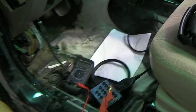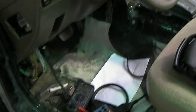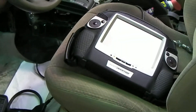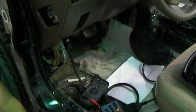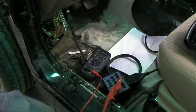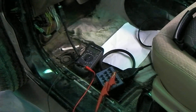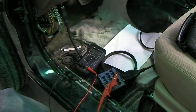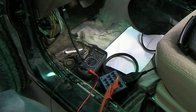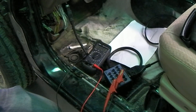So now the next thing we can do is, because this is communicating, we need to check and see if there really are any codes in the system here. You probably ought to mention — what did you find with the fuse that supplies power? It was blown. So the fuse was blown, that's why there's no power. It's now restored.